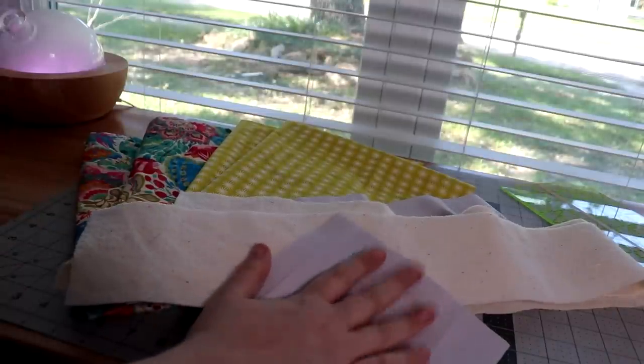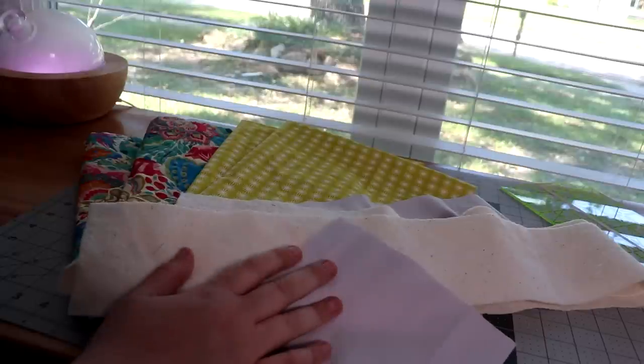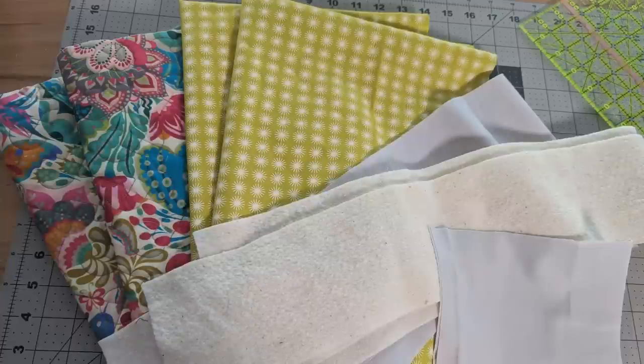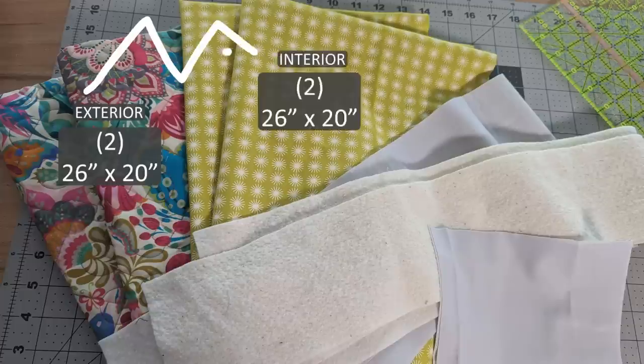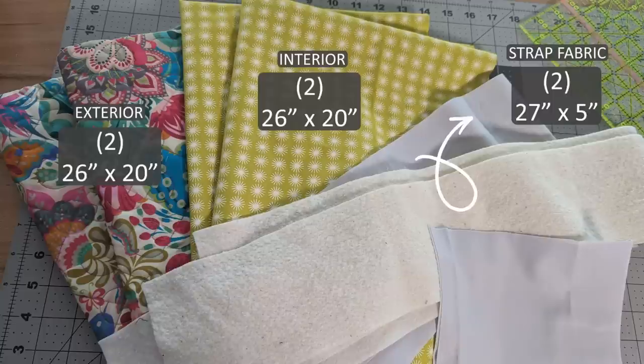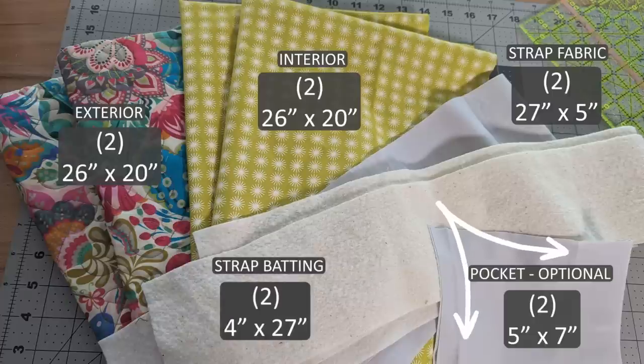Okay, let's look at our materials — I have these laid out here. The outer pieces are 26 by 20 inches; you need two for the outer and two for the inner, all 26 by 20. You need two strap pieces that are 27 inches by 5 inches, two batting pieces that are 4 inches by 27 inches, and two inside pocket pieces — mine are the same color as the straps — that are 5 by 7 inches.